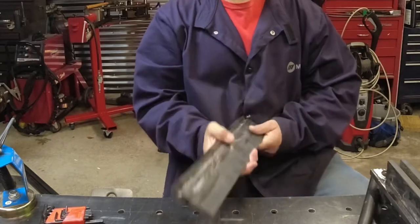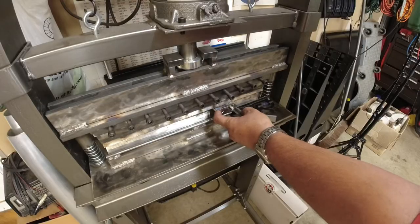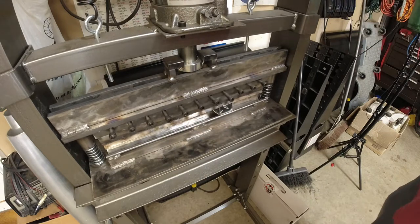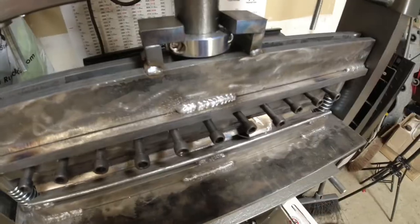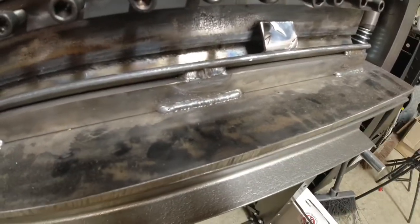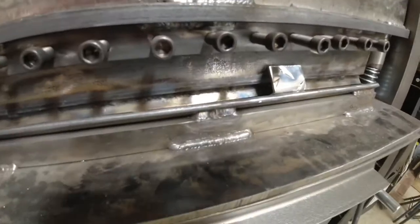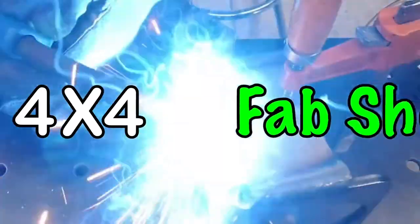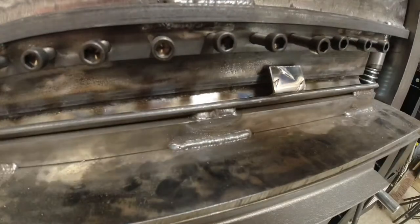Hi everyone, welcome back to the 4x4 Fab Shop. Today we're going to rebuild a trigger brake that we built for one of our channels. We ran into a few issues and I think we can make it a much better tool, make it more diverse, and allow us some future capabilities. In the process we identified a few things we need to put in the shop.